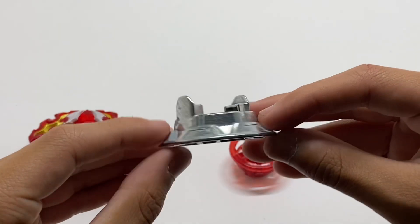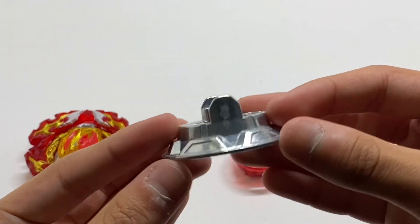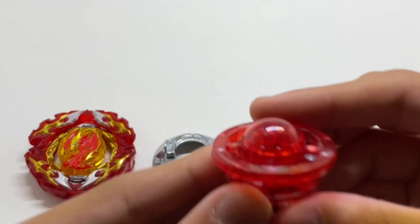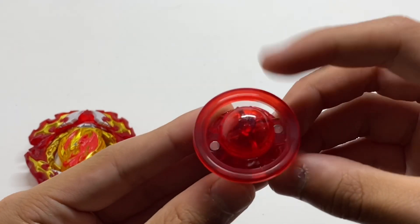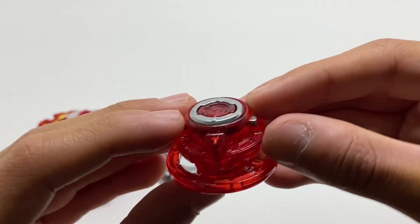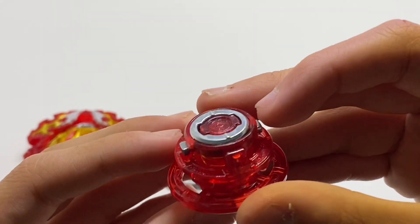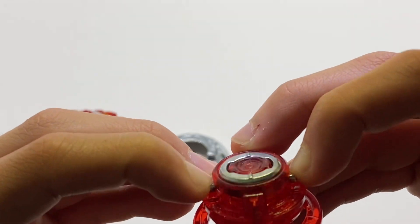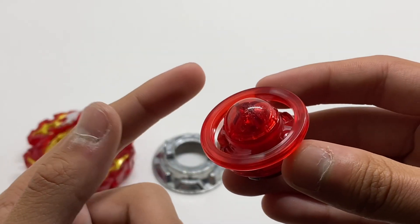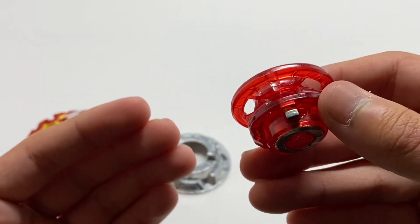Next we have the tapered disc. This is the exact same disc that came on Vanish Fafnir and is one of the more simple DB discs. Next we have Universe Metal, which is basically the same as the one that came on Cursed Satan, but the main difference is the little metal point right here, which adds to the Bey's weight and also makes it a lot tighter. This tip is pretty unique among a lot of defense types because it has two free spinning areas and kind of acts like an attack type.